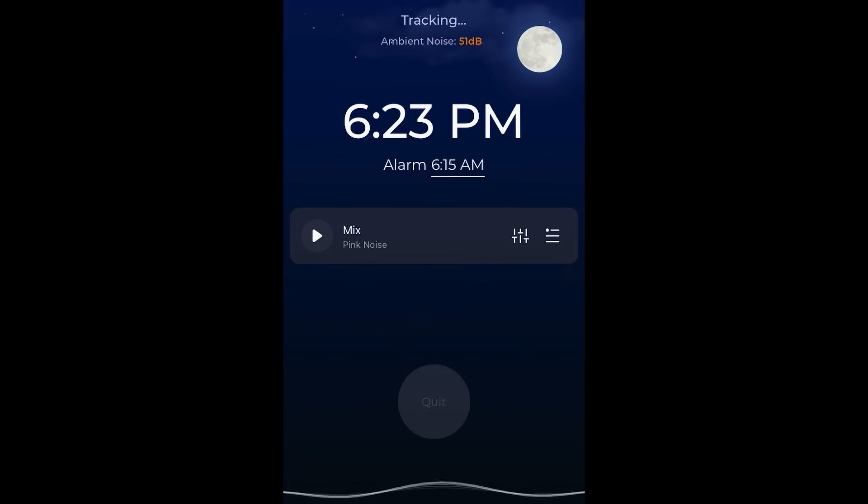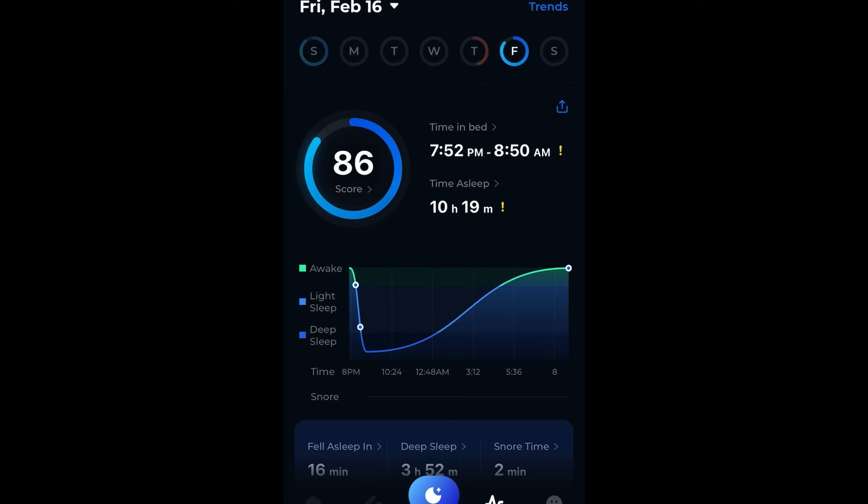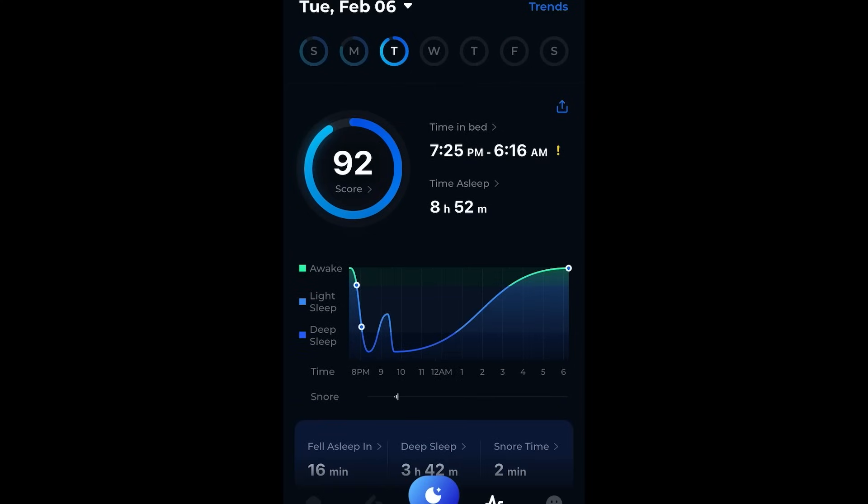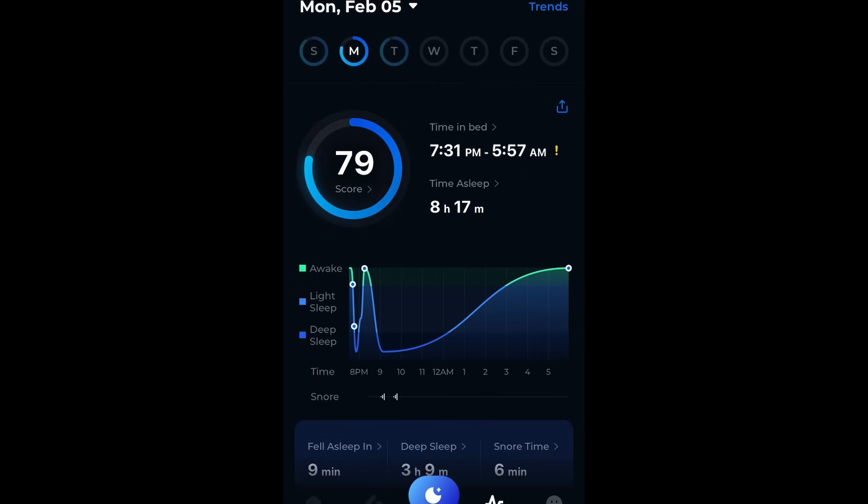When you wake up in the morning, you just say quit tracking and start to look at your results. You can see a score at the top left and it tells you when you fell asleep and when you woke up — the total duration of your attempted sleep. The graph will indicate when you had deep sleep, closer to the bottom where the line is blue, and up on the top where it's green is the lighter sleep. In some cases the graph shows a strong return to being awake, meaning the deep sleep was interrupted and the person woke up for that period.